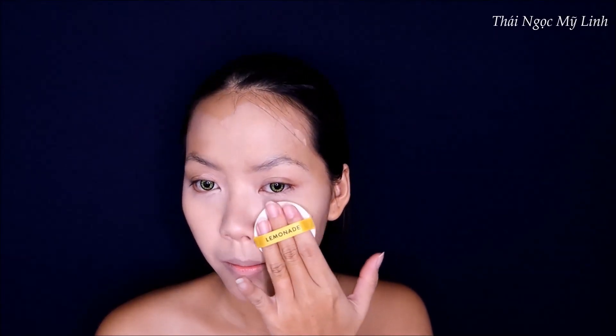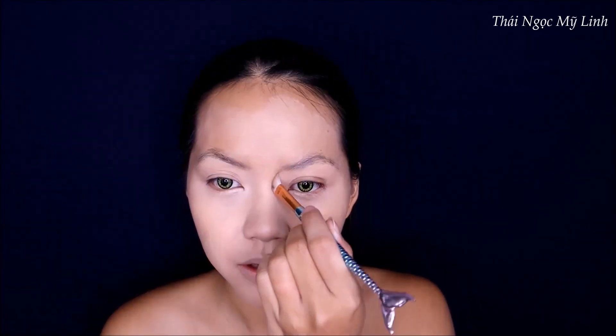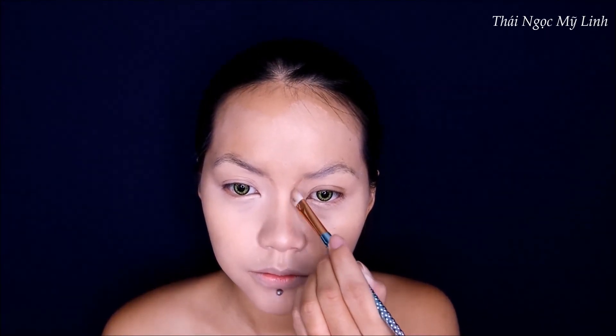Về nền thì tiên sẽ dùng cushion của Lemonade để đánh lên cho nhanh. Tiên hay bị đổ mồ hôi ở vùng mũi và phần nhân trung, cho nên khi tạo khói mũi, tiên sẽ dùng cream tạo khói của City Color để tạo khói mũi trước rồi mới đánh phấn sau - chưa đánh phấn lên là bị bớt hết. Hãy nhìn tiên biến chiếc mũi tẹt thành chiếc mũi cao như thế nào nhé.